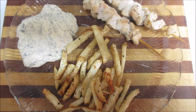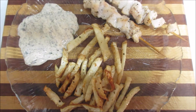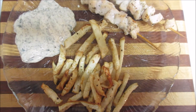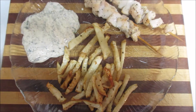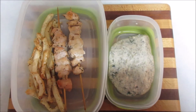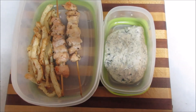Here's the final result: chicken skewers, celery root fries, and spinach dip. It's unbelievable that you get to eat this good on keto and lose weight. And here's tomorrow's lunch all ready to go — easy peasy.